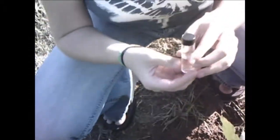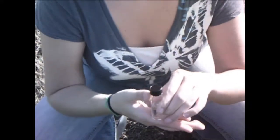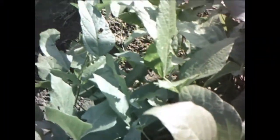Say hi to the camera, Jess. Hello. Alright, let's start the tutorial. Thank you for joining me today. I'm going to be explaining to you how to use just a little vial and a little bit of alcohol to collect small soft-bodied insects from plants just like this.